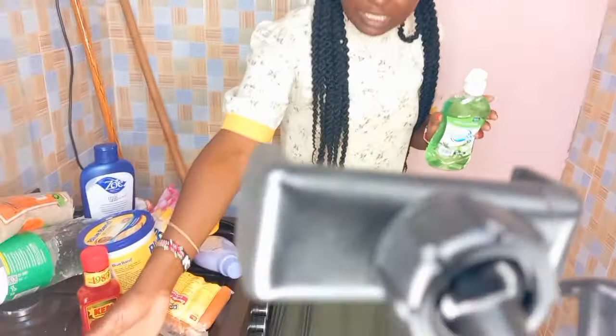Ni kona ya kwacho na ya hapa kitchen. As you can see, niko hapa kwa kitchen. Hii ni meko. Simunaona hii ni gas.